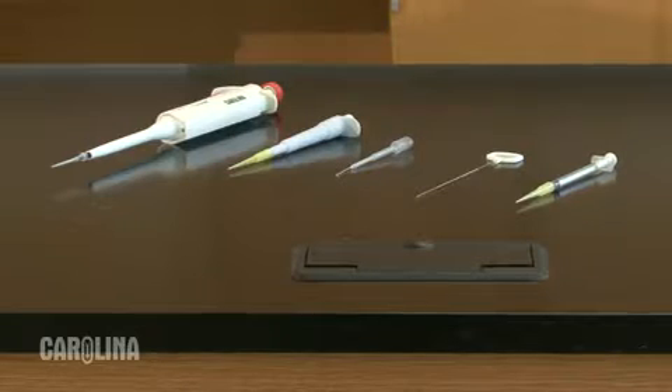Today I'm going to show you how to load a gel as part of doing electrophoresis. How well you load the gel affects the quality of your final results. There are five devices available from Carolina for loading gels.